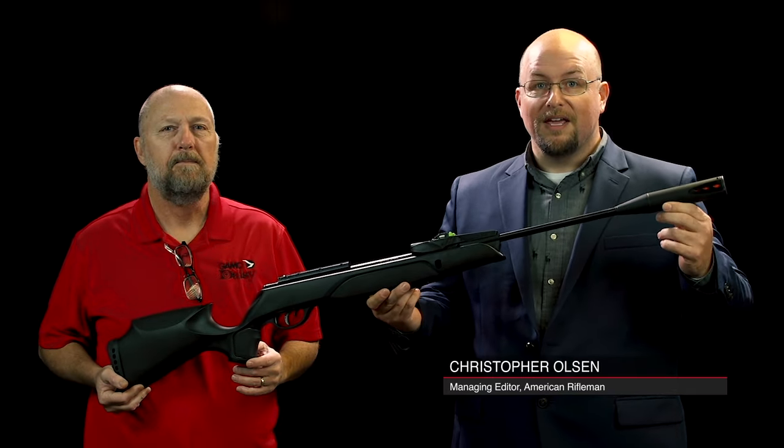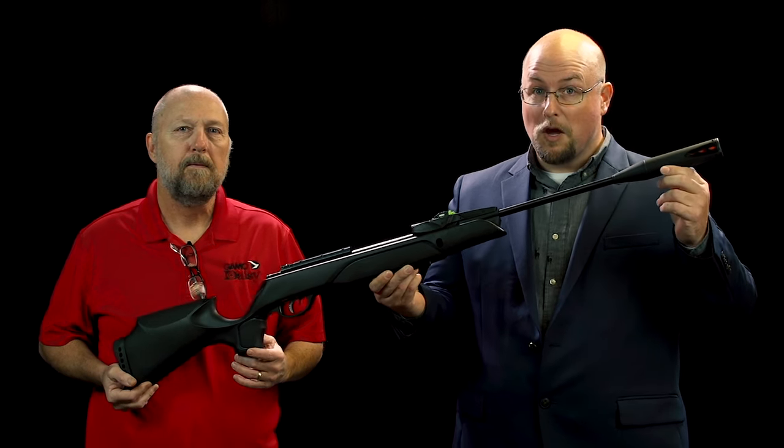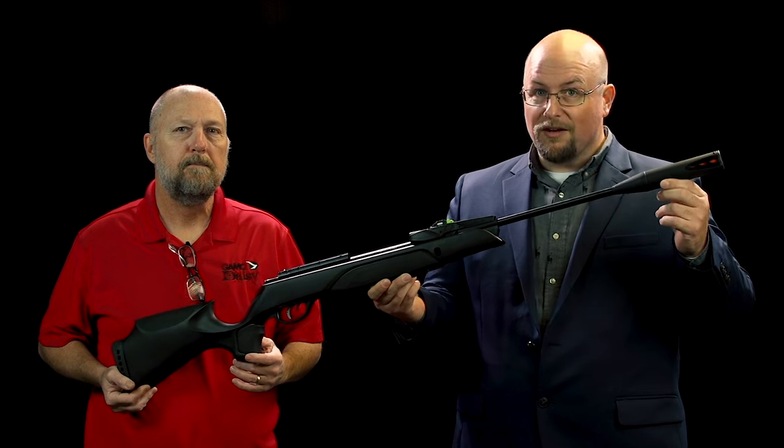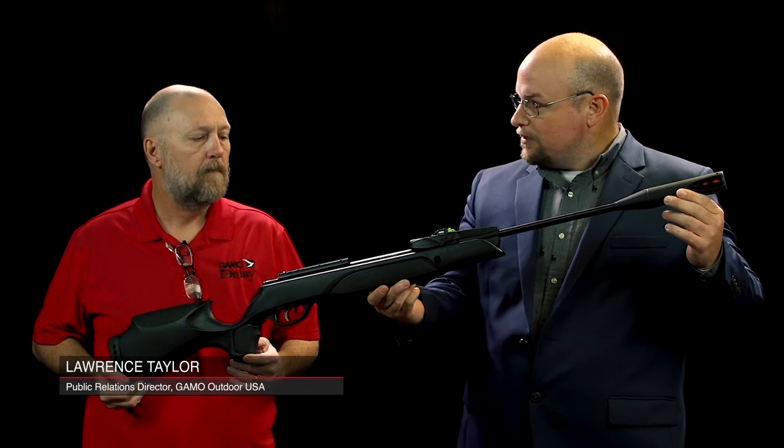I'm Christopher Olson with American Rifleman and we're looking at new guns and gear for 2024. I've got a very exciting brand new airgun from Gamo USA. I've got Lawrence Taylor here with me to go over some of the features. So what have we got with the new Swarm?